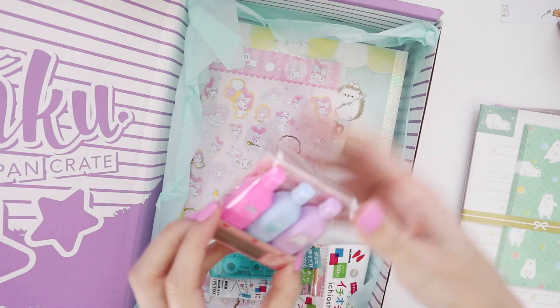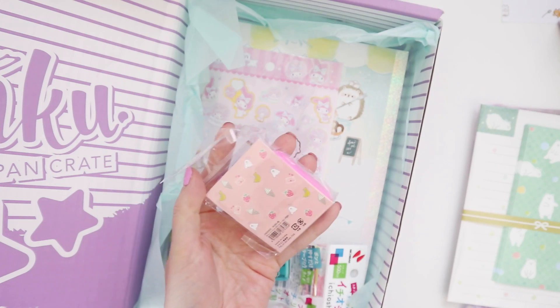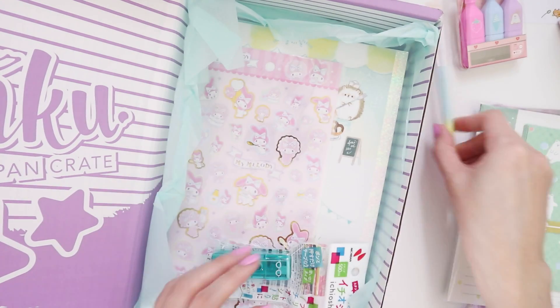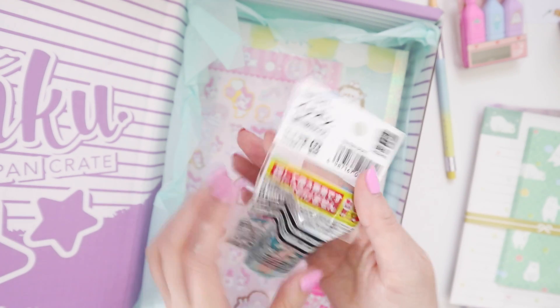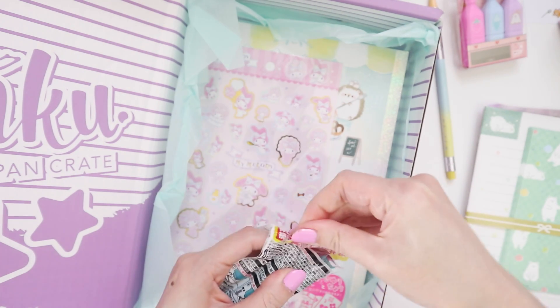Then we have what I think are erasers or highlighters — they look like potential highlighters so I might try these at the end of the video. I also have what looks like a pencil that I can try, and this is a glue tape.